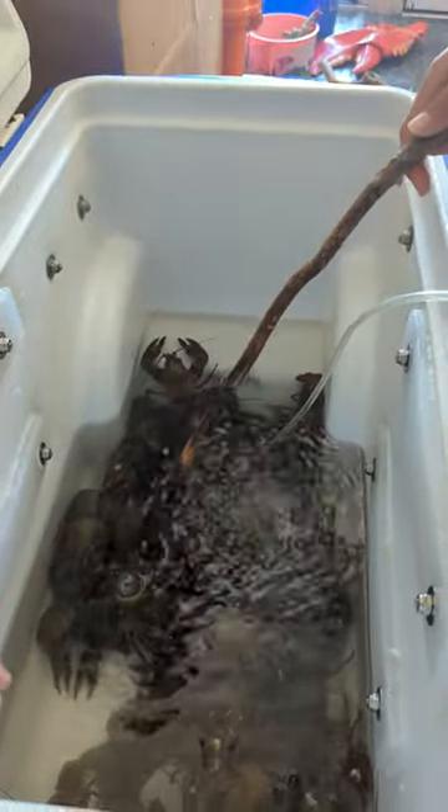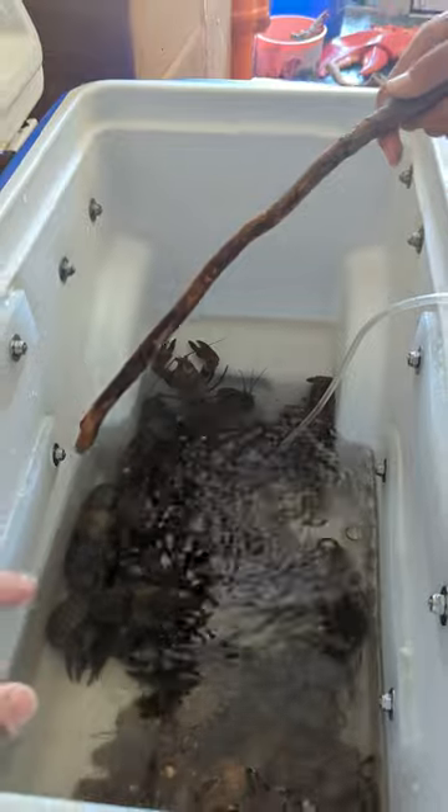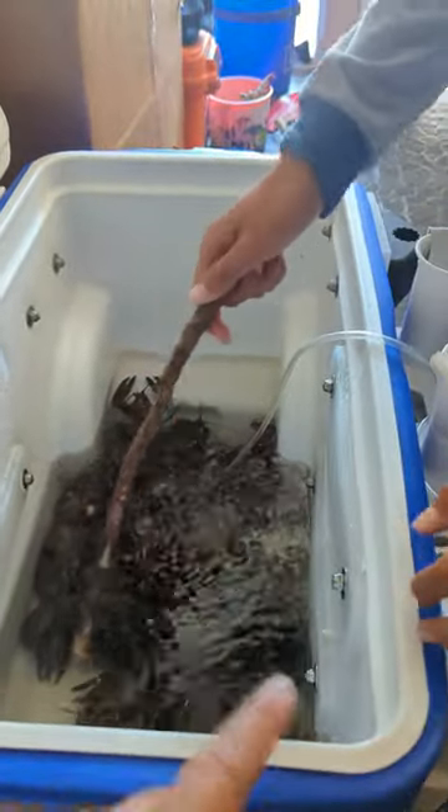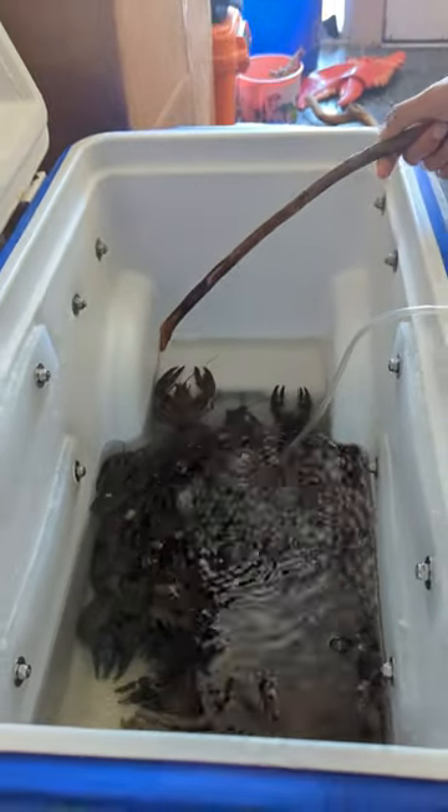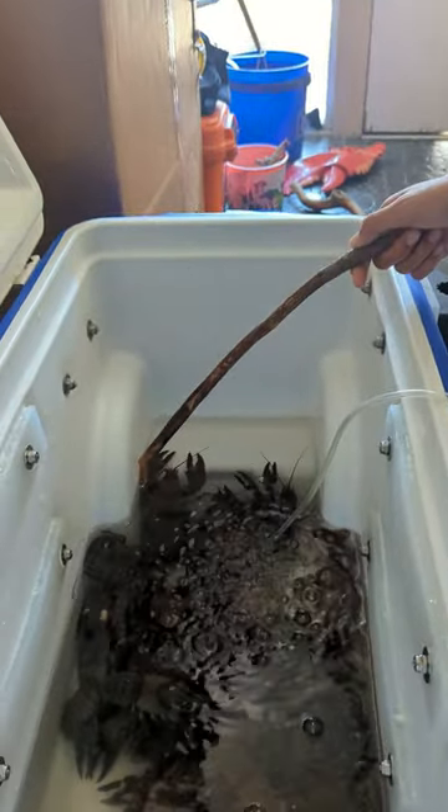Purge these guys for more than one hour — I suggest 24 hours is the minimum. You want them nice and clean. Stay tuned when I cook these guys up. Bye!